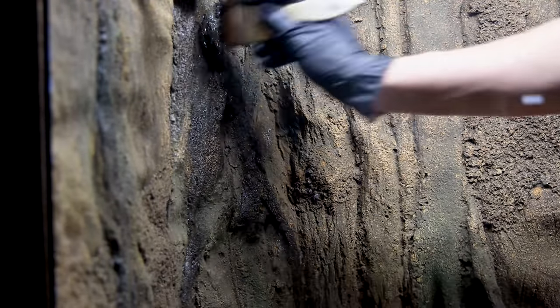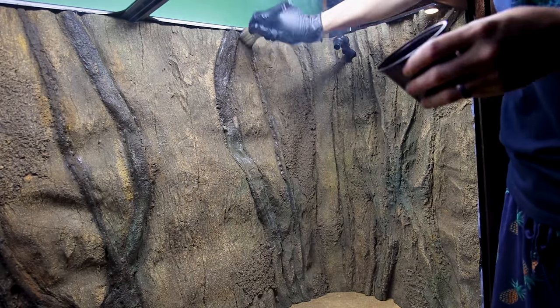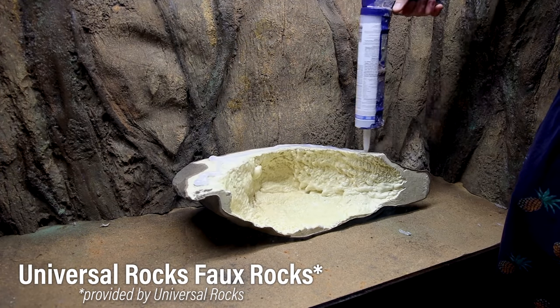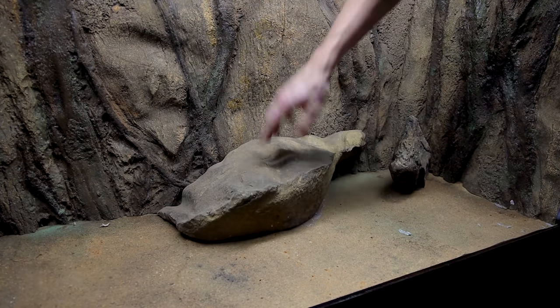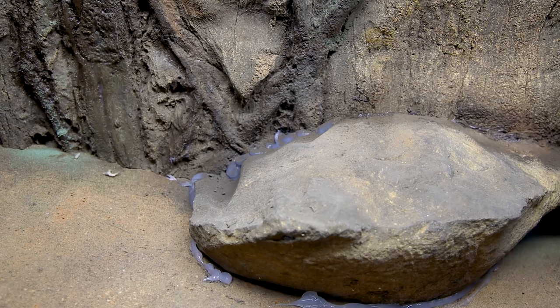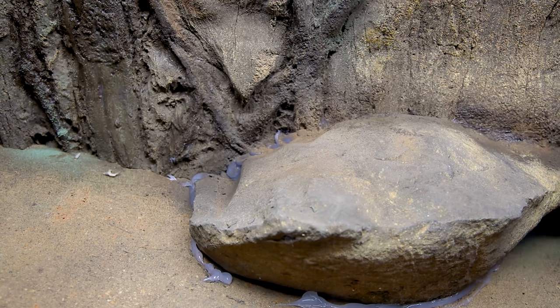I went around the entire background using that silicone and pigment method to make all of the vines look cohesive. Here's a little before and after — I think this minor adjustment made a huge difference. I also put a few rocks down on the bottom, leftover from when I did the 350, and they just happen to match this scape. These also came from Universal Rocks. I siliconed them to the rest of the background, then went back and hid the seams.